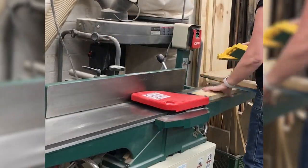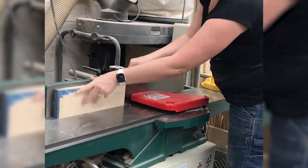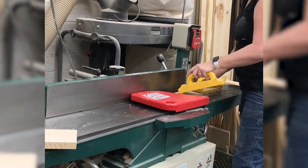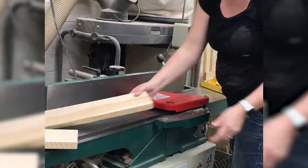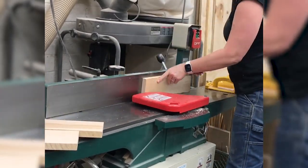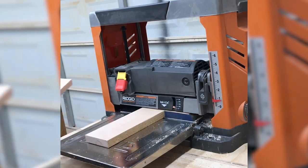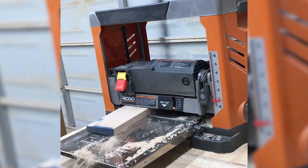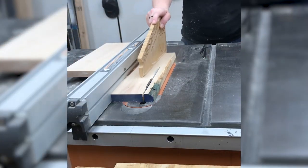I'm up first and even though I can't win I do get to play along. For my candle holders I decided to make three and showcase three different textures using each burr — each burr is capable of doing so much but this will give you an idea of what each can do. I found some birch in my scrap pile and milled them down to the same size — face jointing, edge jointing, thickness planing, ripping to width, and then finally cutting to length.